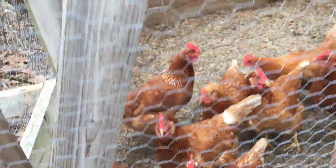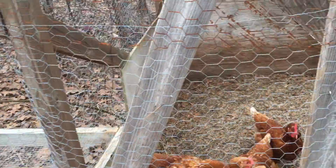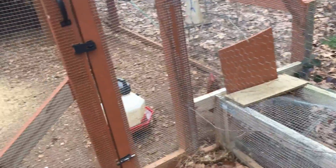These girls have been really good layers. We got them right around the first of September. They started laying about a month ago. And with 13 hens, we've been getting 12 or 13 eggs every day for the last couple weeks. They're really doing a good job.